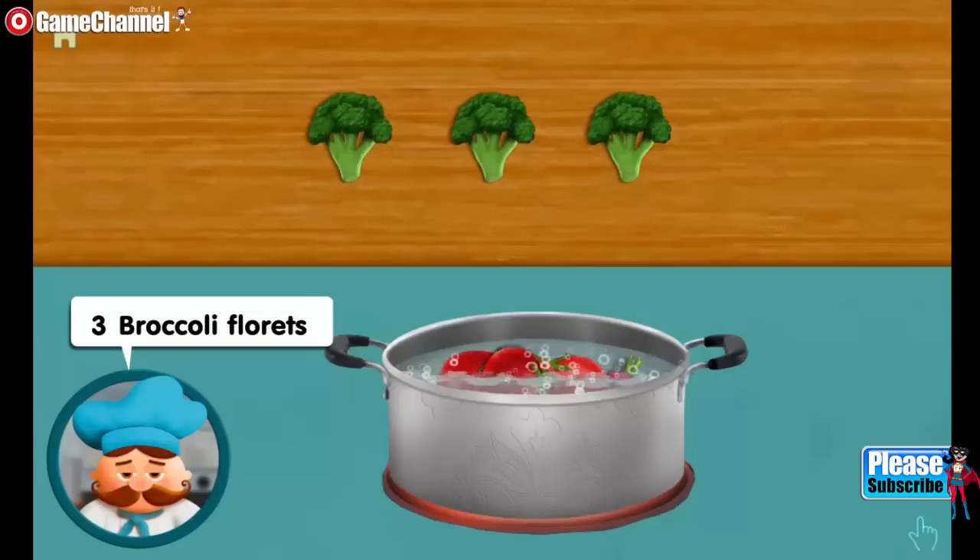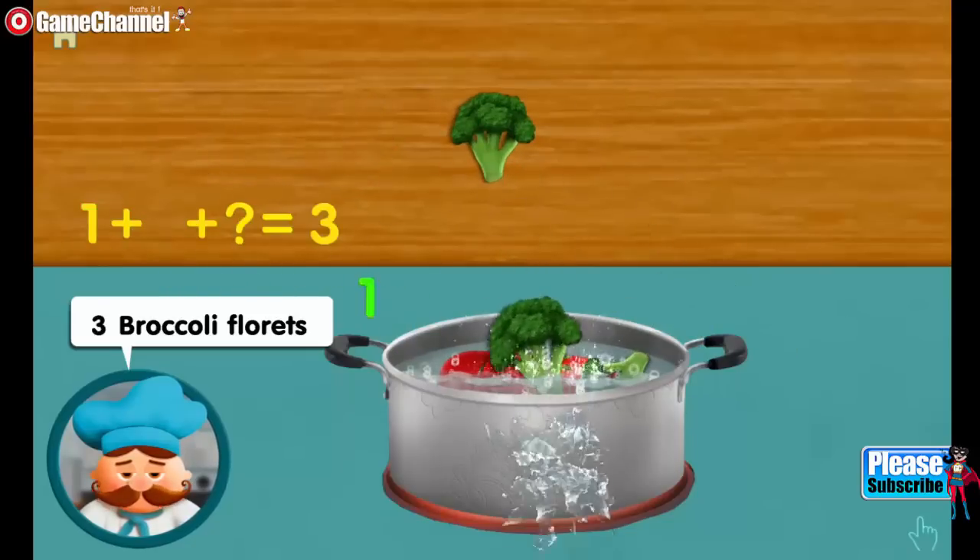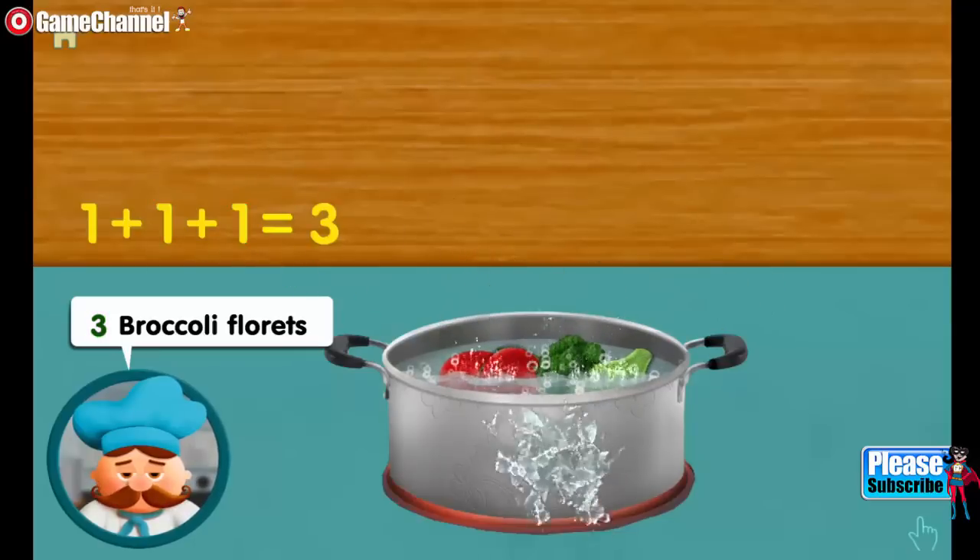Three broccoli florets. One. Adding one, adding one, makes three all together.